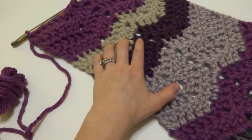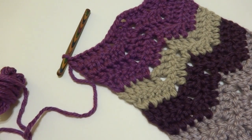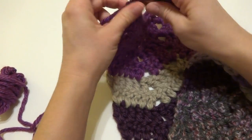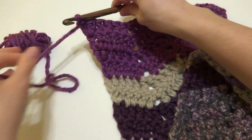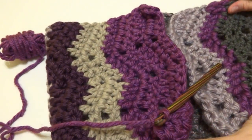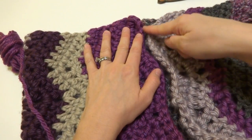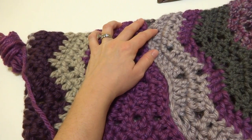If you want to make this into a scarf, you can fasten off at this point and weave that tail in. If you want to make this into a cowl like I did — I really love bulky cowls, they're so cozy — you can seam this together. If we fold it in and look at our edges, they kind of fit together like a puzzle. This ripple goes down, up, and down — and this one goes up, down, and up. So they match.